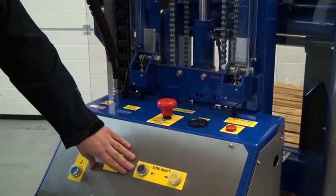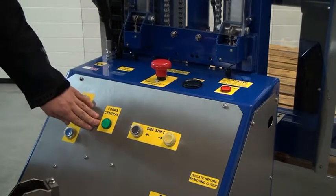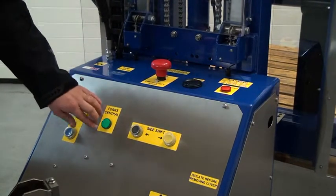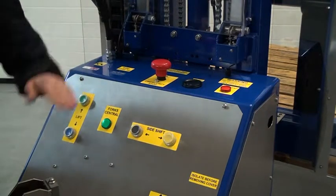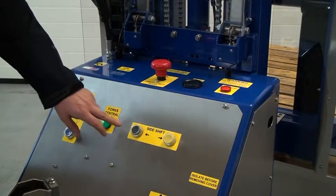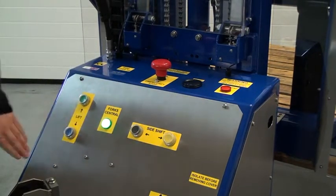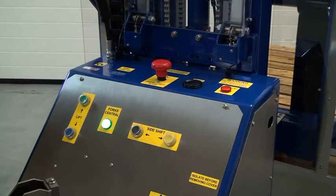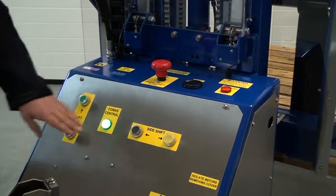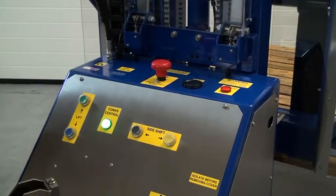Moving to our side shift function. As you can see here we have a side shift function for left and a side shift for right. This light here indicates when the forks are in the middle of the carriage. This is important because if we need to lower the carriage all the way to the floor the forks need to be central to fit between the legs. I'll just move the carriage slightly and you can see the light coming on. And as you can see the light has come on, we can now lower it fully to the floor. It's also worth noting that when the carriage is fully on the floor and the forks are central, the side shift function will not work. This is to stop the forks clashing with the legs on the unit.